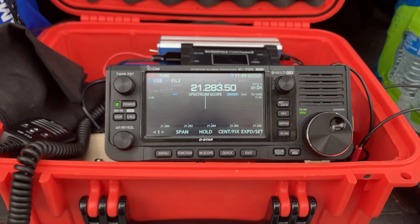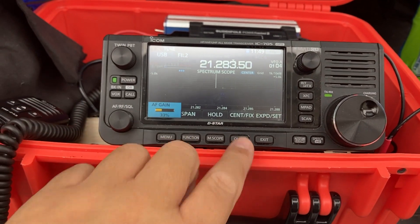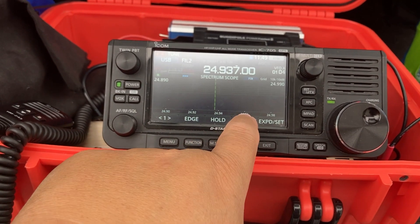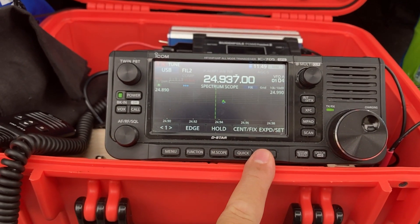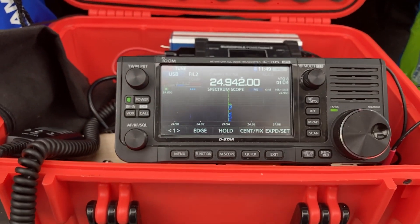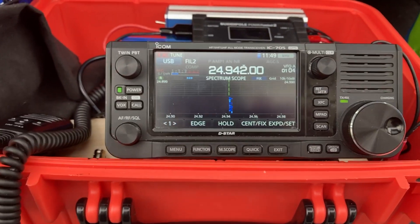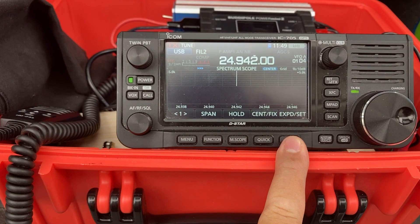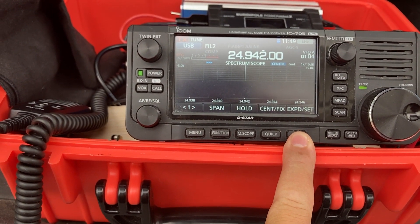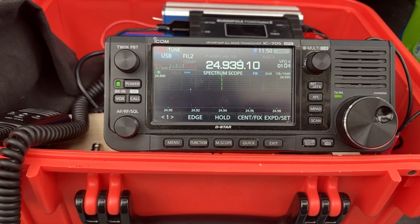Let's go to 24 MHz — anybody there? I hear some noise about TV sets, washing machines, and electronic devices, which has gotten a whole lot worse. Let's move over a little bit. No more signals on 24 MHz.